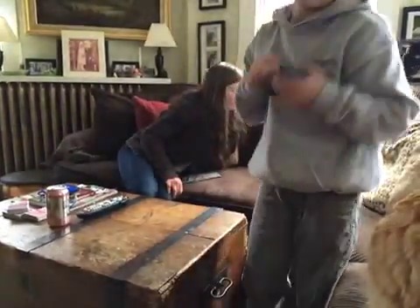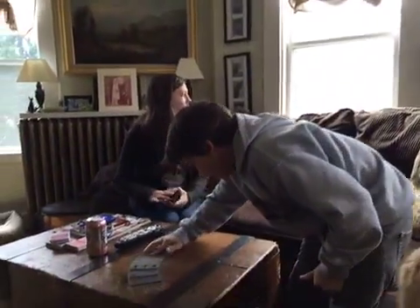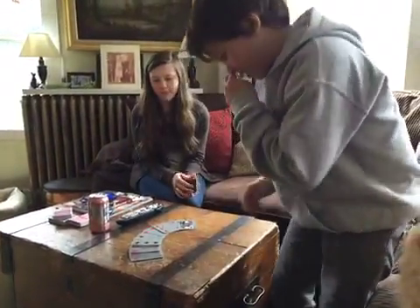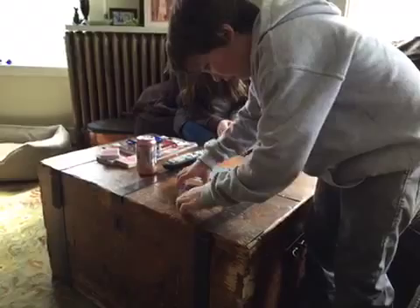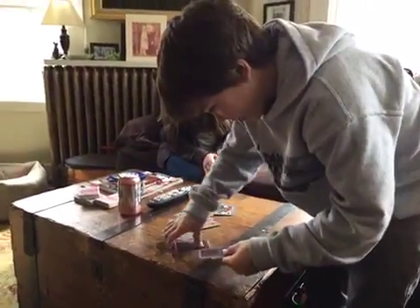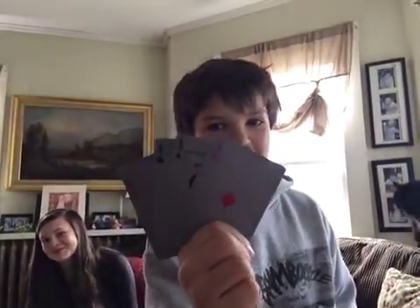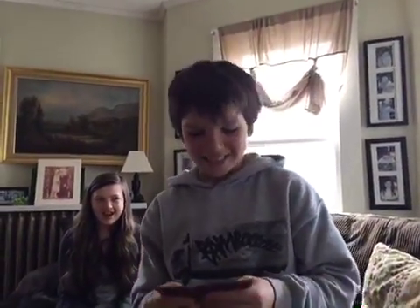So now that I've done that, it's cool because as you can see, if I fan out the cards, there are only four face-down cards — and those four face-down cards are all four aces. That's a card trick I learned. See you soon, bye!